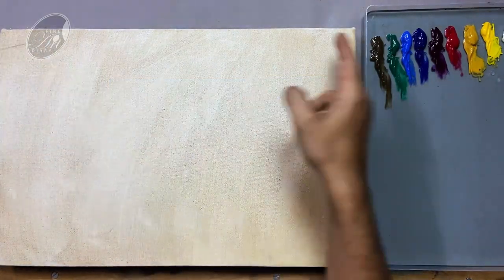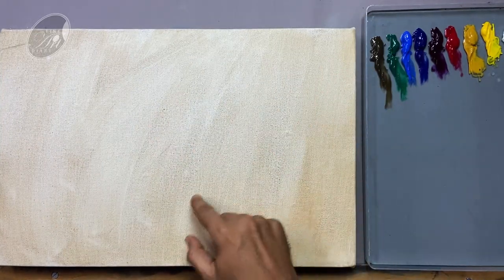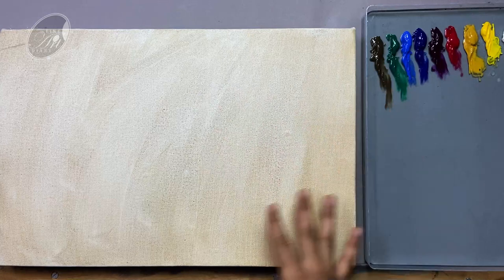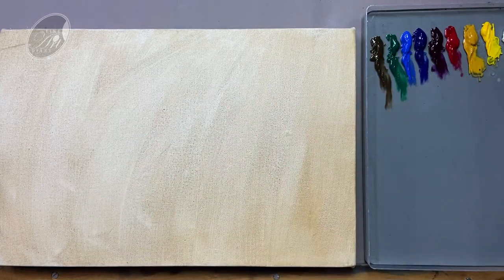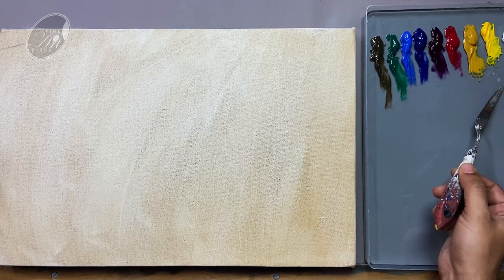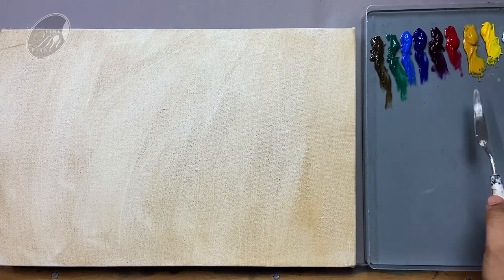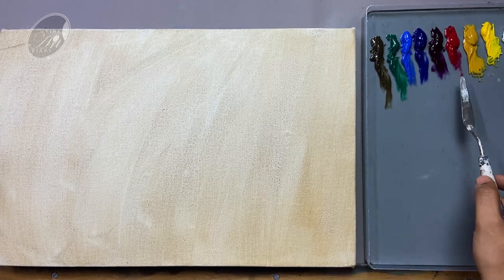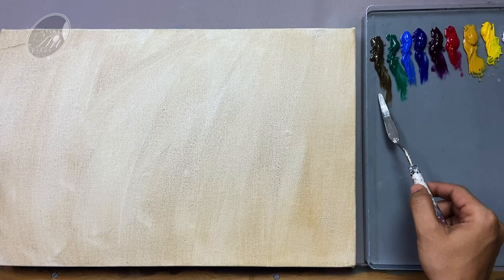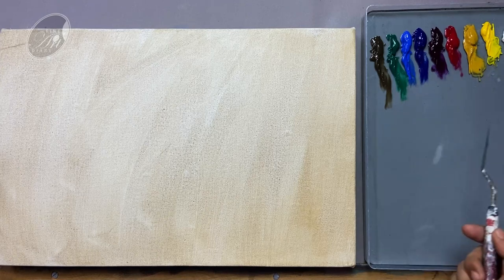I am going to use this 18 by 12 inch canvas. I don't want the raw white of the canvas, and that is the reason I tinted the canvas with raw sienna and raw umber. I am getting a nice warm hue throughout the canvas. This is my today's color palette: titanium white, cadmium yellow medium, yellow ochre, crimson lake, deep magenta, ultramarine blue, cobalt blue, viridian, and raw umber. For most of my landscapes, I am going to use this color palette only.